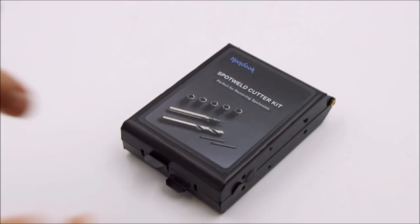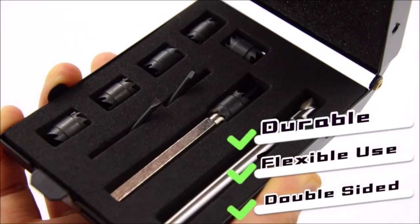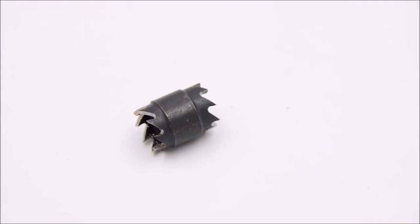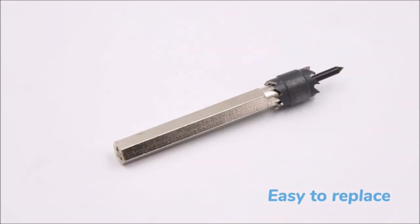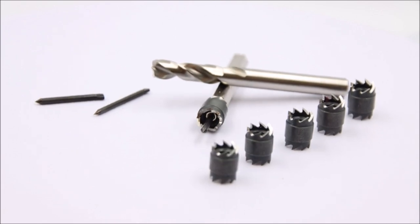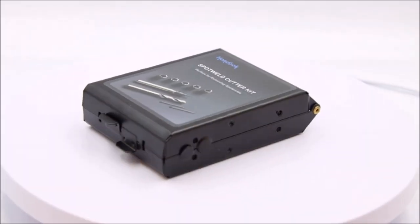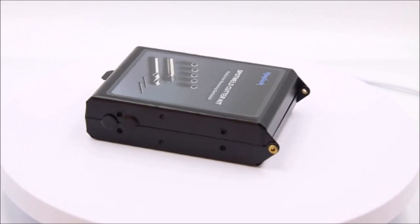Number 5. Spot Weld Cutter Sheet Metal Hole Cutter Punch Remover Panel Separator for Power Drill Welding Auto Body Work Tool. This great spot weld cutter can be used for iron, cast iron, alloy steel, carbon steel, die steel, die grinder, fixed vehicle drill holes, auto body renovations, etc. — anywhere you think it can be helpful.